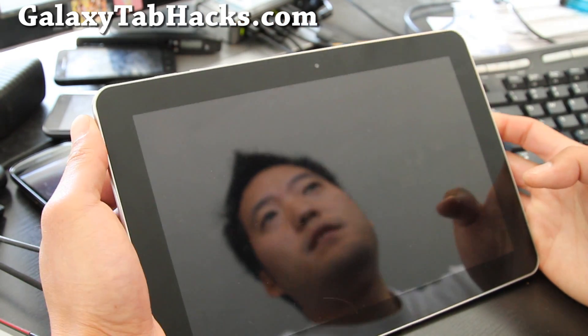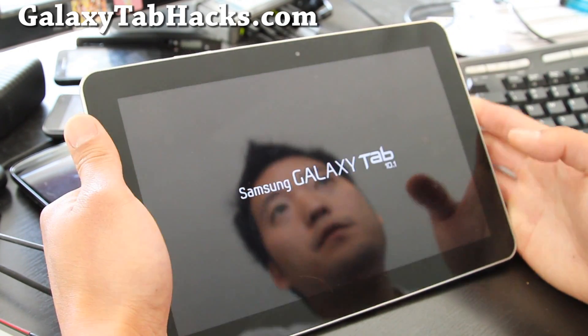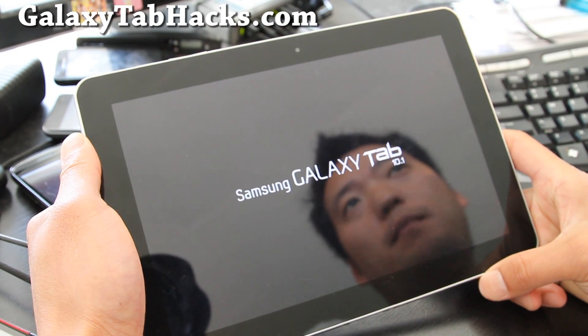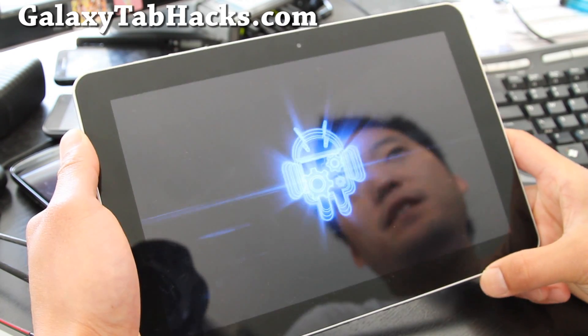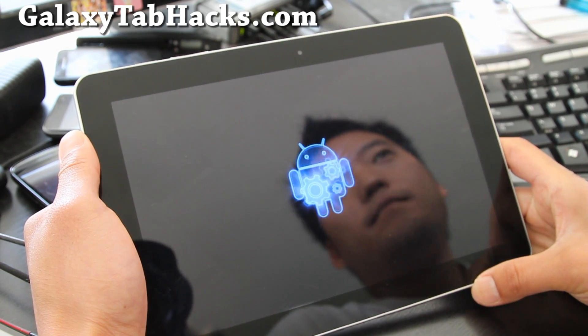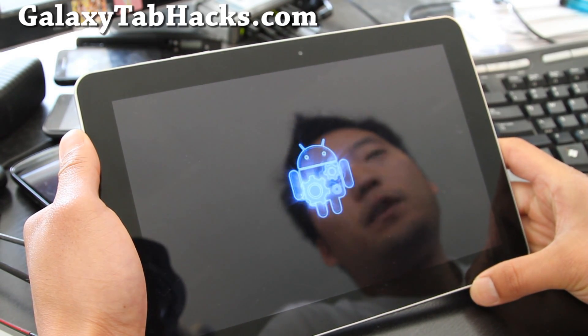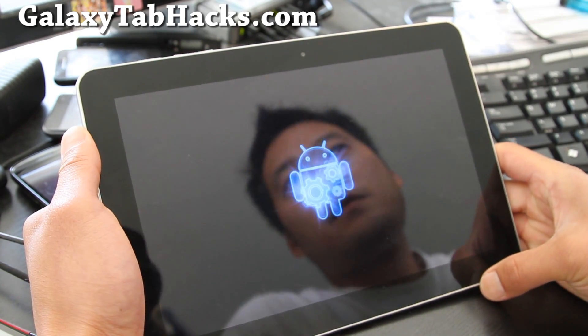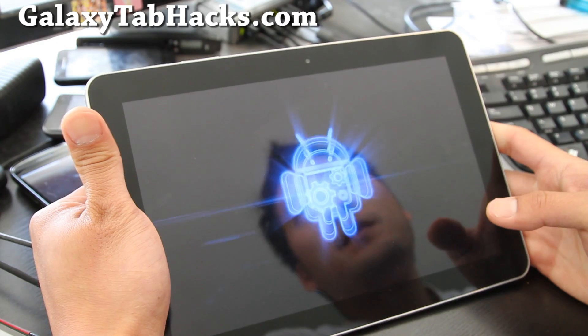So that's how you reset your battery status. For those of you who installed a new ROM, such as Starburst, and you were having some problems with the battery — your battery is not really draining. It's just a software error. You just have to reset it. So that's how you do it.